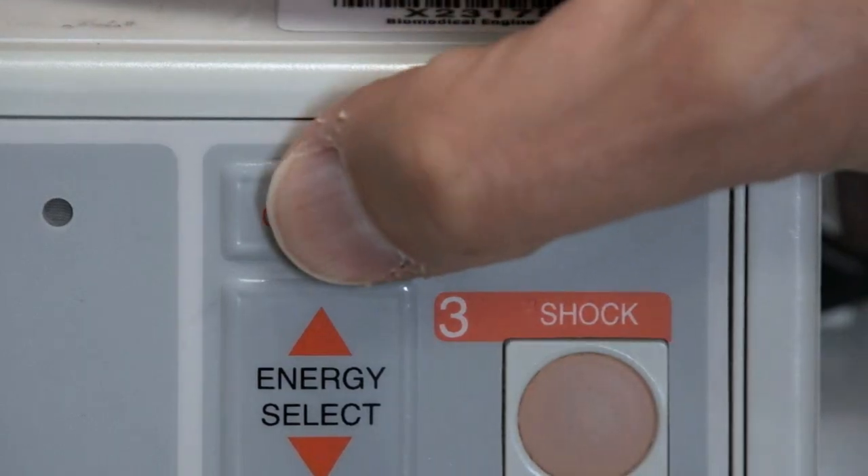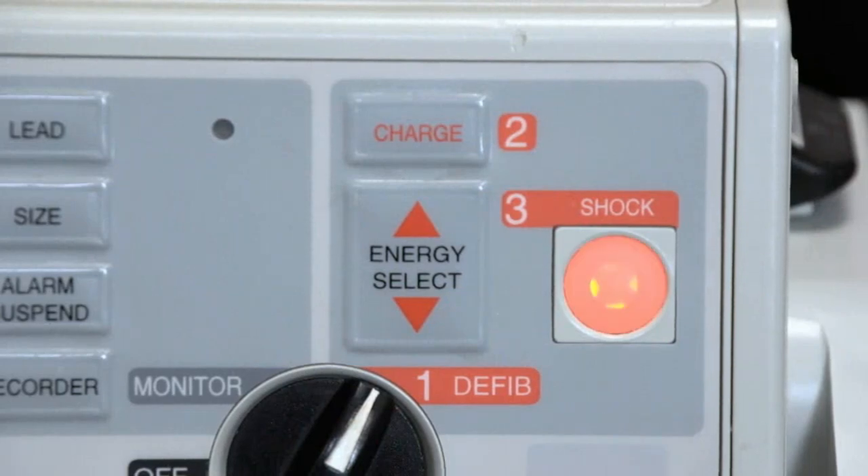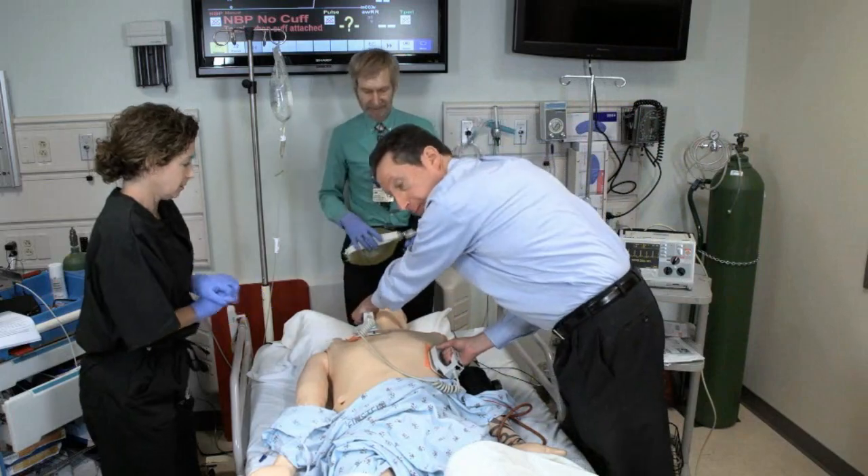Press the Charge button. When the machine is charged, loudly state "All Clear" and look to ensure that no personnel are touching the patient or the patient's bed.